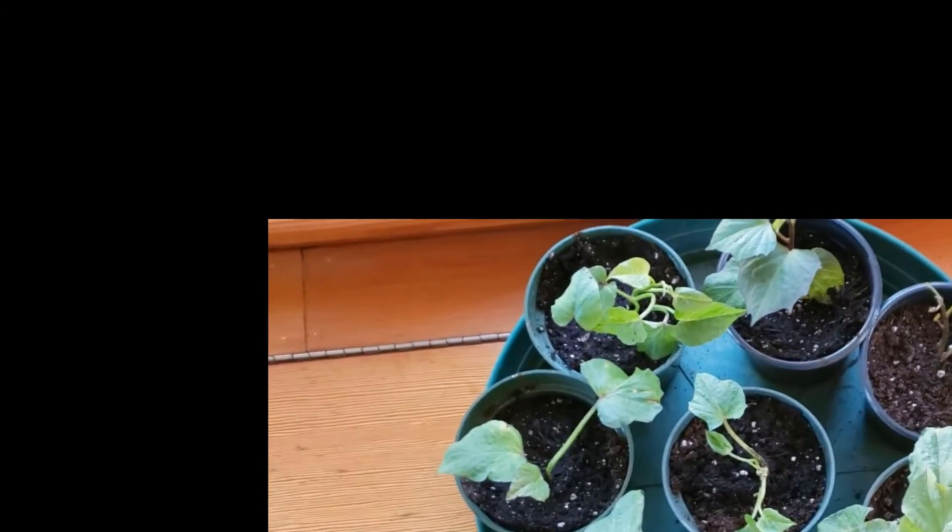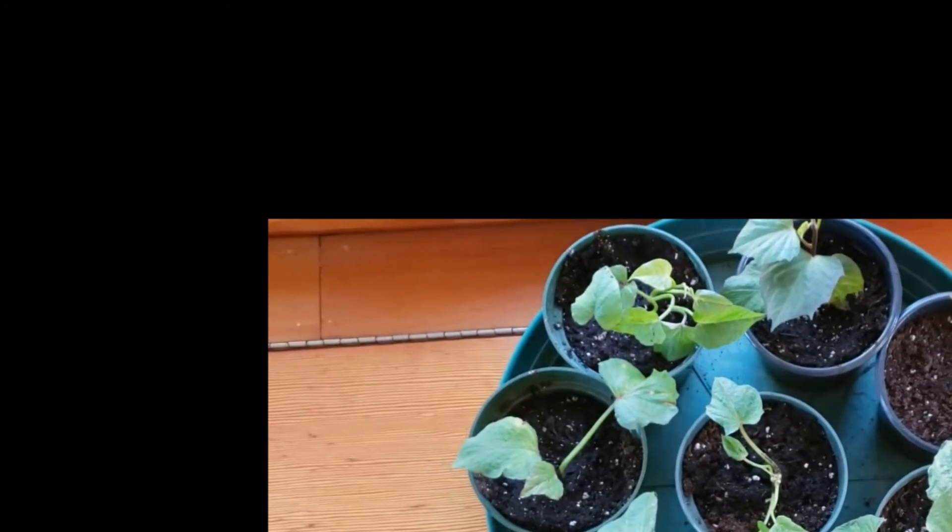Hence why I'm going to be planting my sweet potatoes into pots. Here they are, potted up. Once I get some of my season extenders up, I'll put them in there so they can harden off and be ready for a late spring planting.